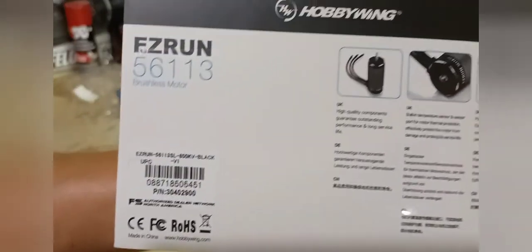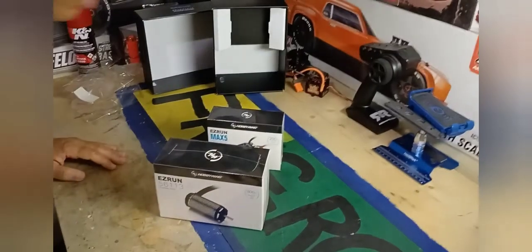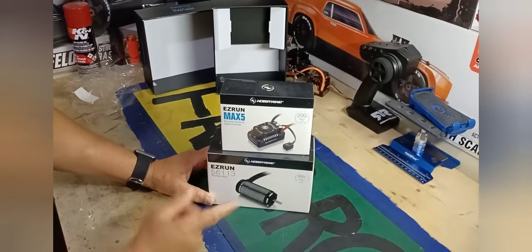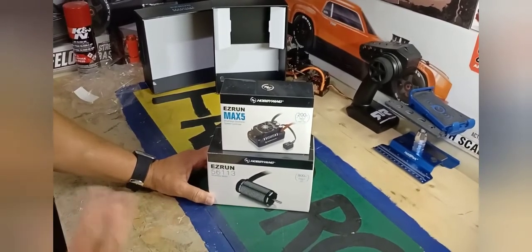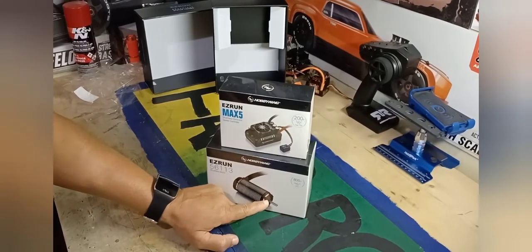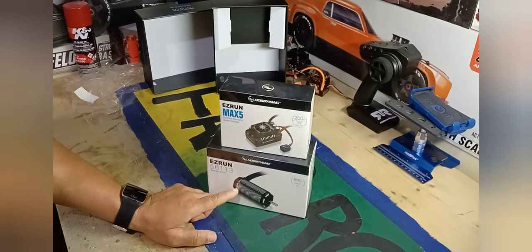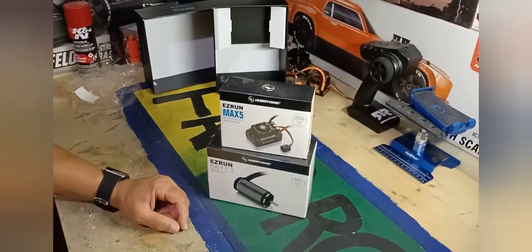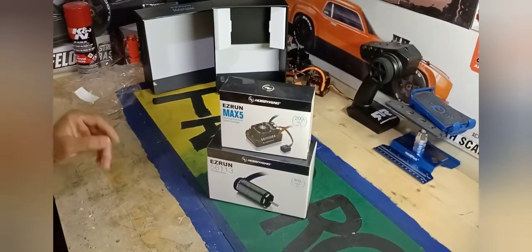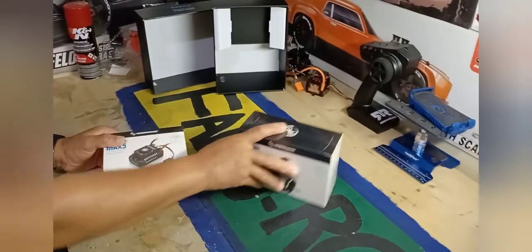I saw a video on YouTube — I don't remember the guy's name but he did a comparison with the Hobbywing motor versus the Castle 2028 800kv motor. He took them apart and was showing the differences. This one has a longer shaft and the bearings behind the case are bigger, and there's something different at the back too. I have the Castle 2028 800kv and it's awesome, but I love the way this one is set up — the bigger bearings and some additional internal differences. They're both great, but the comparison showed this setup is better internally.